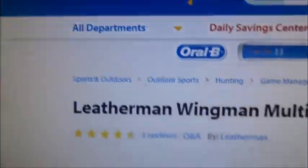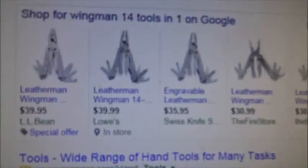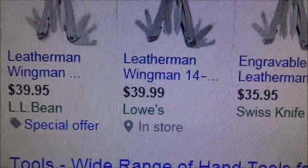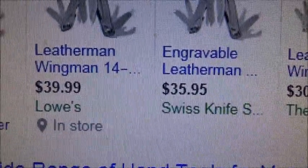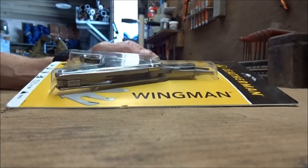Alright, this one is the $40 one, includes 14 tools. 14-in-1 L.L. Bean, $39.95. Lowe's, $39.99. So you saw the price comparison, so I think I got a pretty good deal.